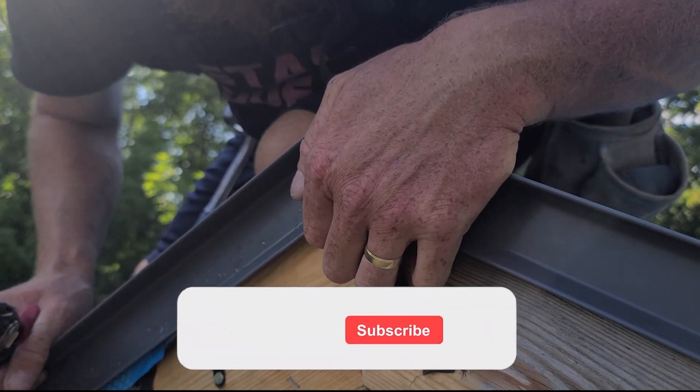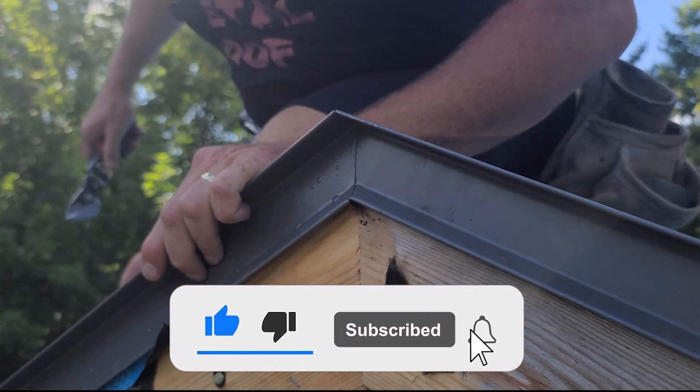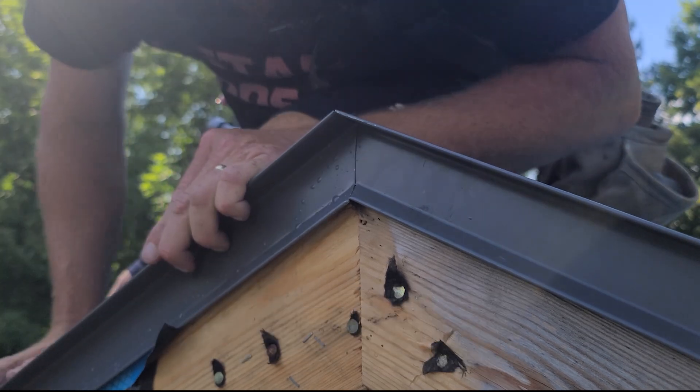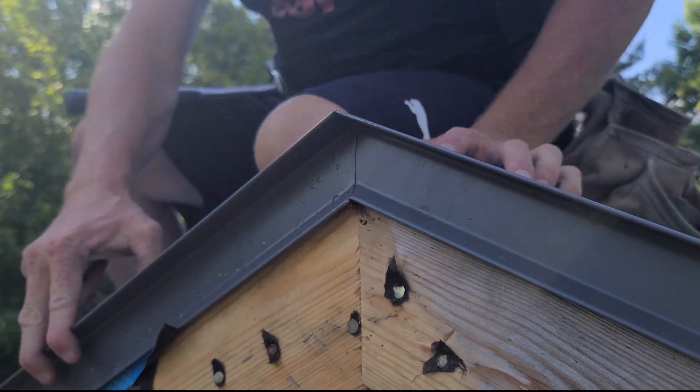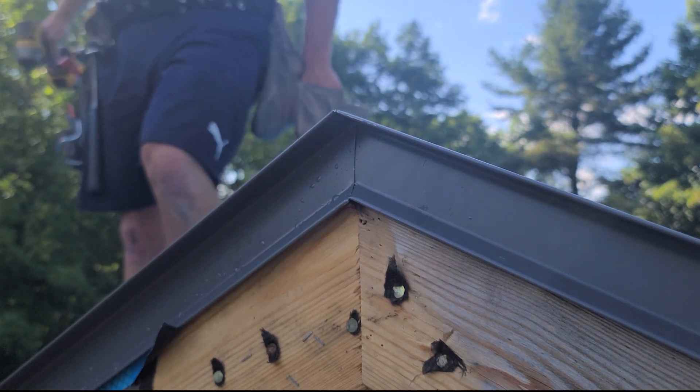If you're getting value, all I ask is that you subscribe to the channel and like this video before moving on to the next section. If you have any questions, please drop them in the comment section. To continue on to step three, tap the video on screen right now and I will see you over there.